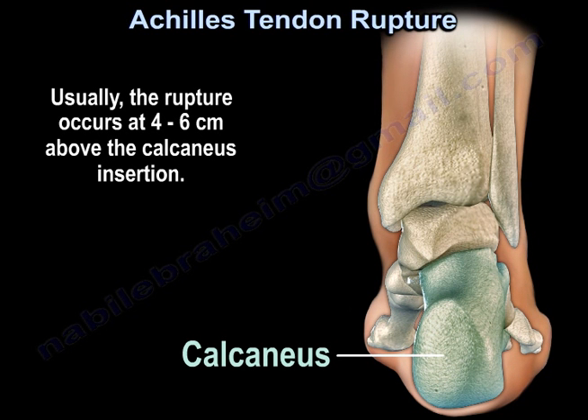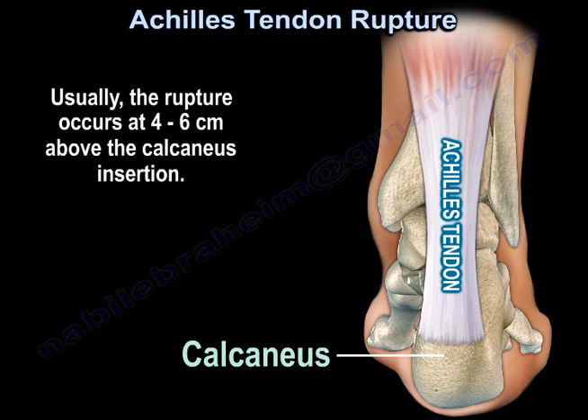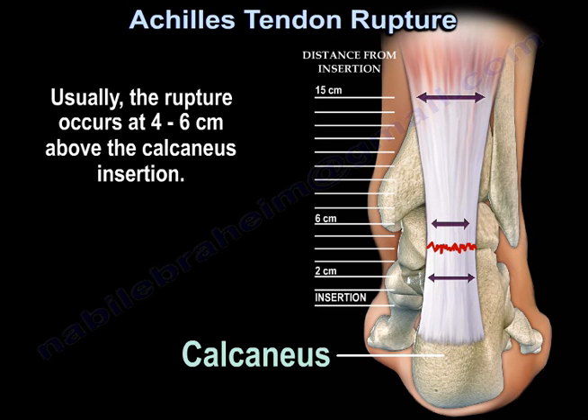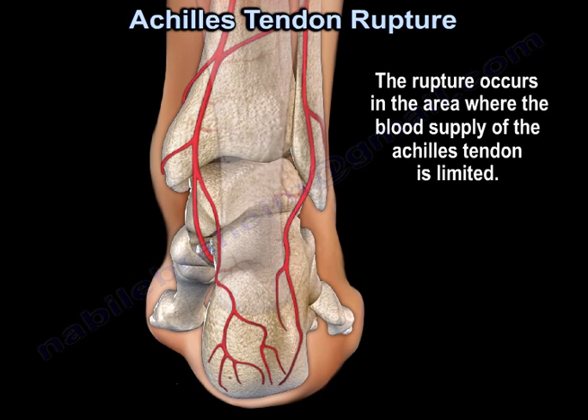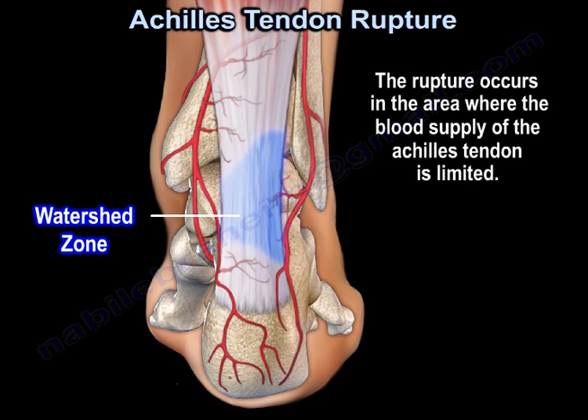The rupture occurs at 4 to 6 cm above the calcaneus insertion. It's in the area where the blood supply of the Achilles tendon is limited.